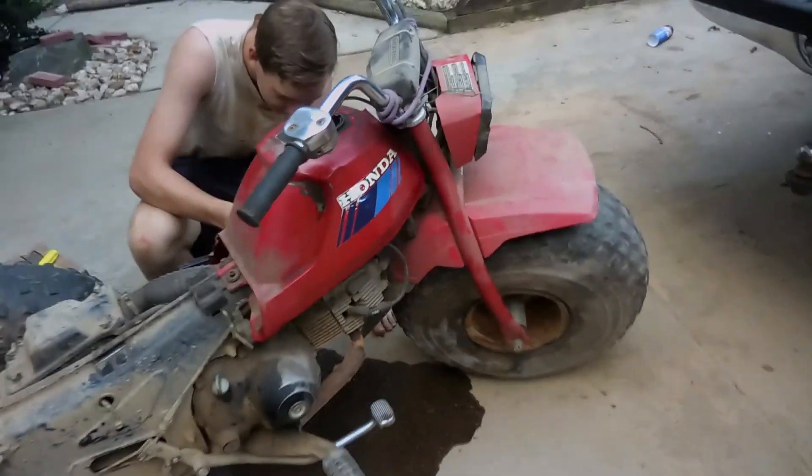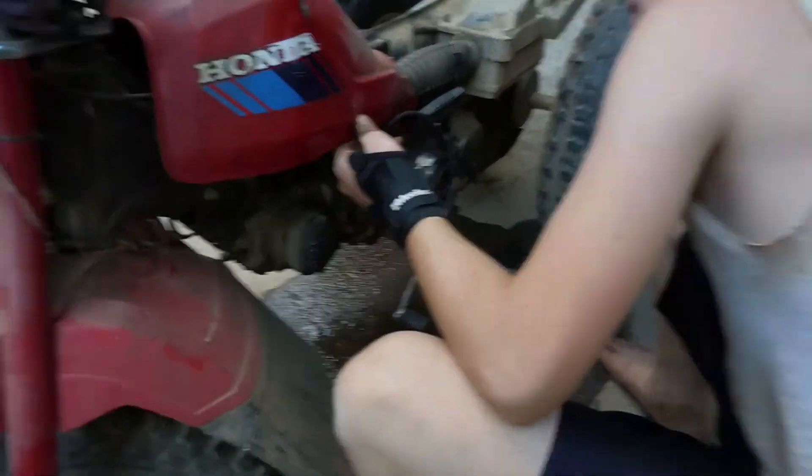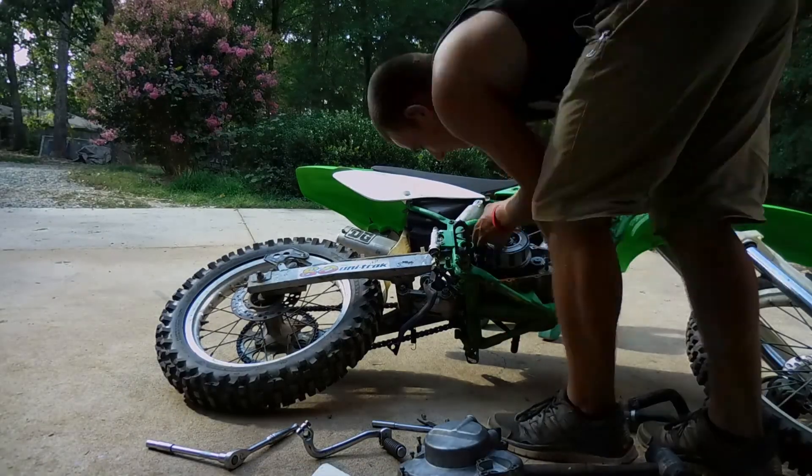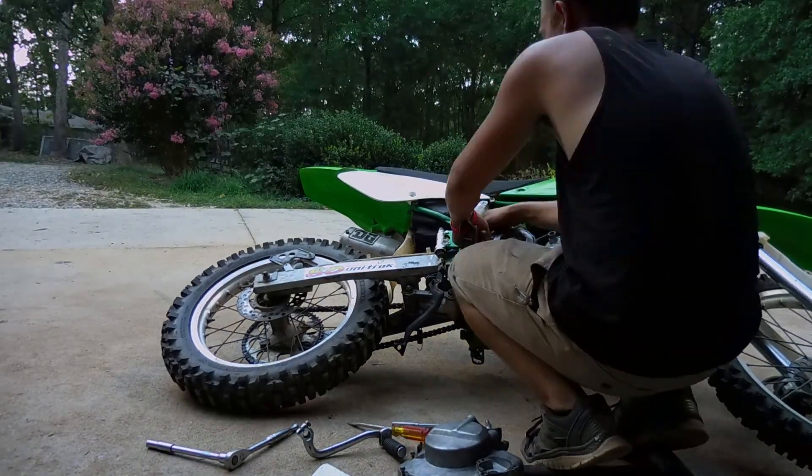I've owned a couple of RMs, actually. I had that RM250 — that's the only Suzuki I've had though. Did it run? Oh well... no.